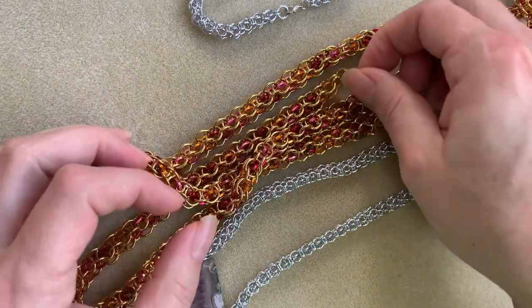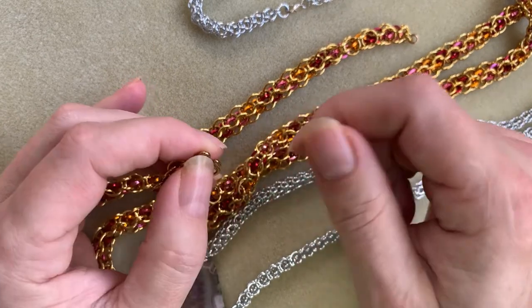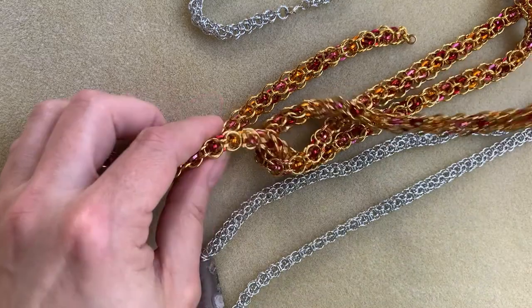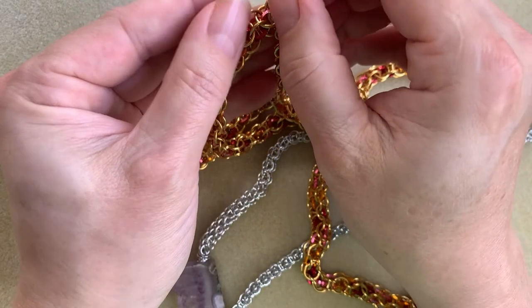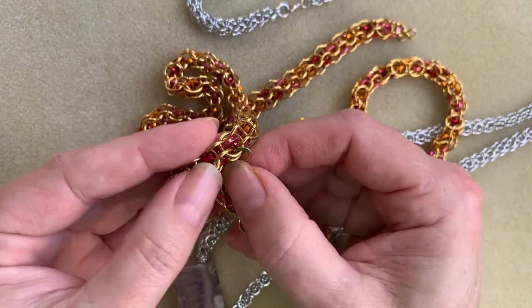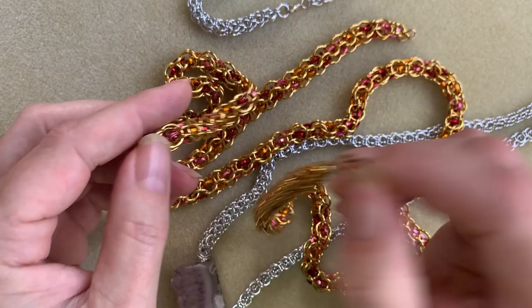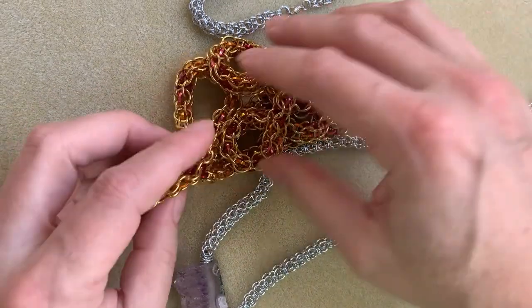I just wanted to point out that if you were to put two hook and eyes — or two hooks really — on either end of this chain, it could be draped in some very interesting ways because the hook can actually fit through the chain. So you could link it from both sides and actually have an asymmetrical layered effect.